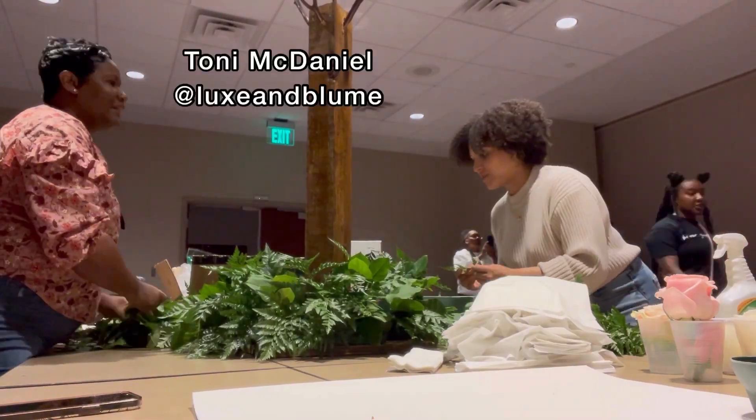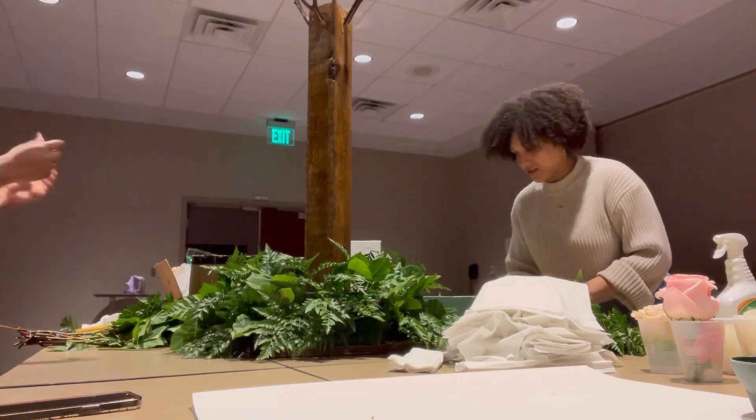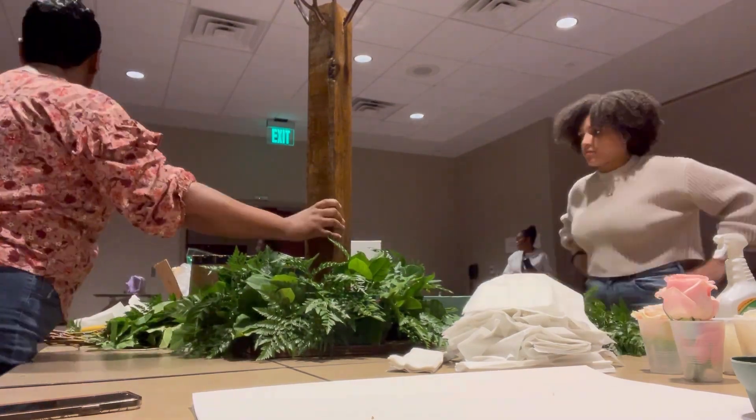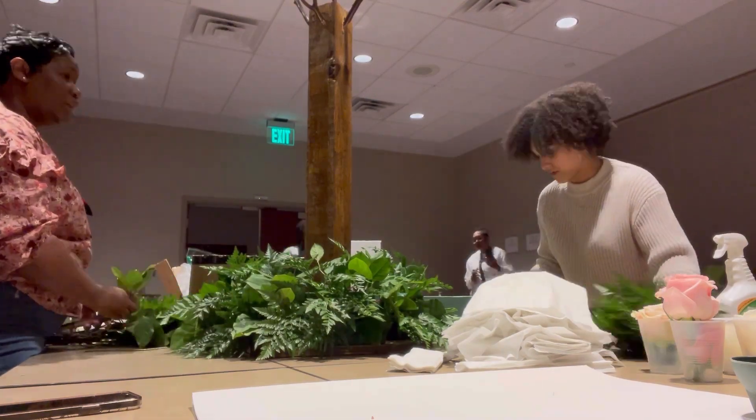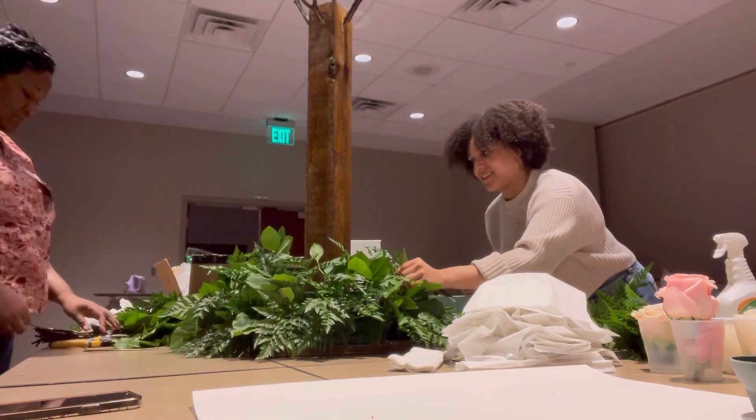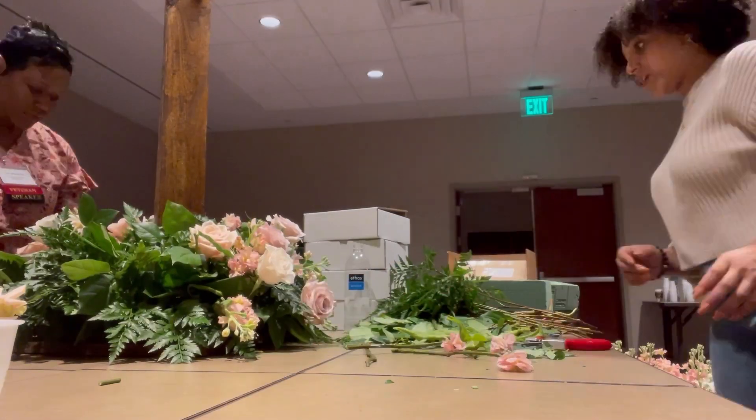This is Tony McDaniel — she specializes in luxury wedding floral design and right now she is doing a luxury bloom box. She is located in the heart of Atlanta, and I actually got the opportunity to make the centerpiece bases for the trees with her.